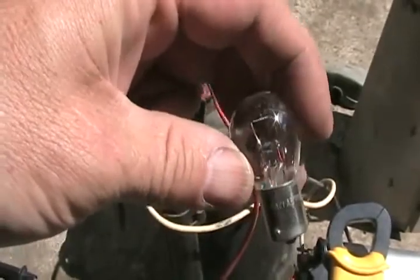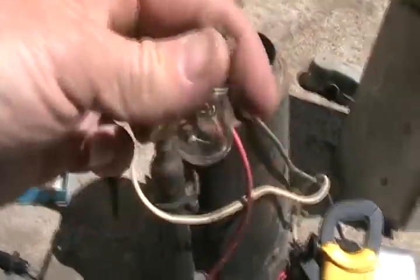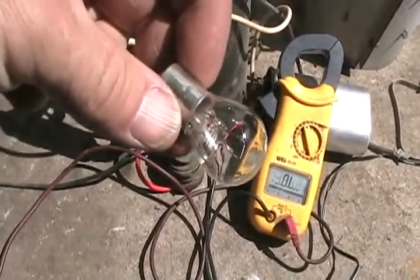These meters are great for testing any kind of light bulb. Just touch one probe to the side and the other to the end, and you should get a reading of not very many ohms.